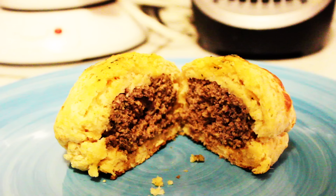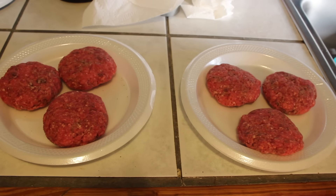It's your boy Cooley and Gator, we in the kitchen. We about to show y'all how to make some cheddar cheeseburger biscuits. Cheddar cheeseburger biscuits? Right.